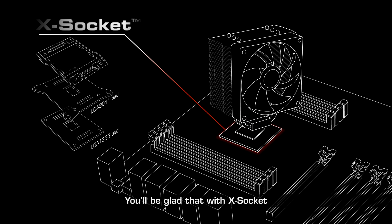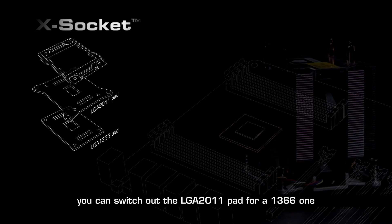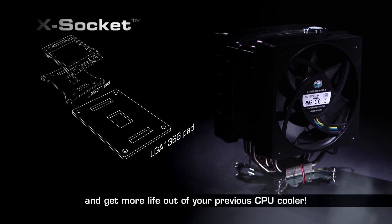You'll be glad that with the X socket, you can switch out the LGA 2011 pad for a 1366 one and get more life out of your previous CPU cooler.